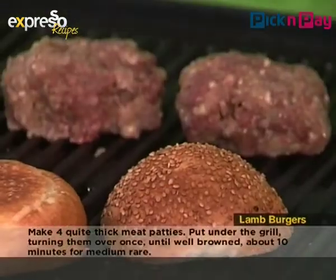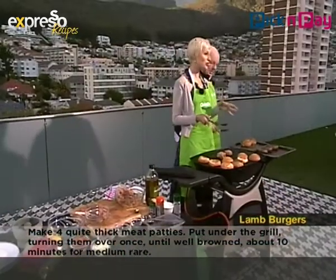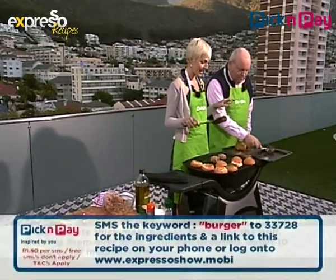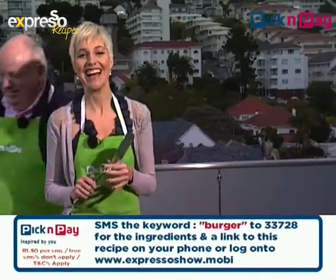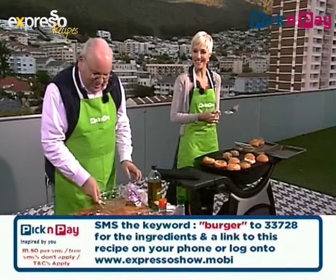Are we making cheeseburgers? No, we've got some feta cheese for the salad. And then the magic word — if you're making this at home and want the ingredients, SMS 33728 with the word lamb, L-A-M-B. Of course, the keyword is burger, B-U-R-G-E-R. Can I turn the patties yet? No, just give them a while.